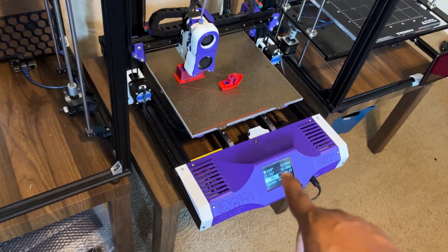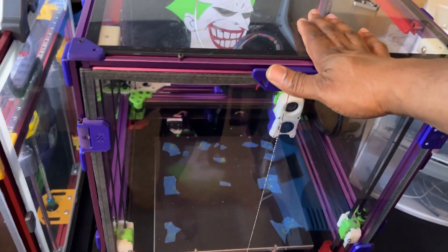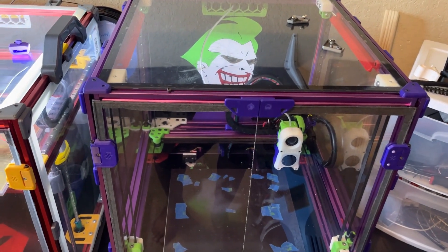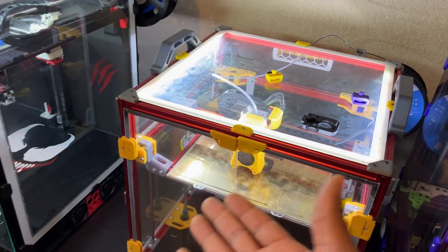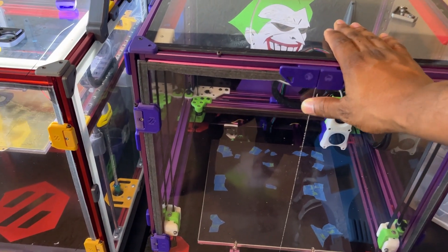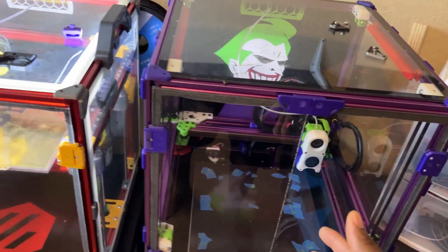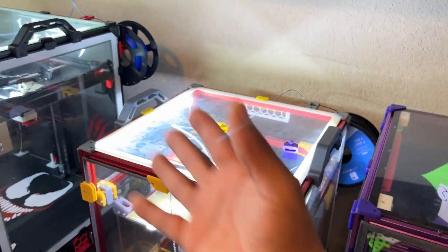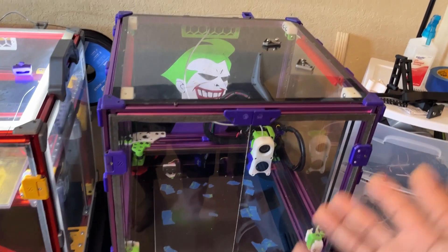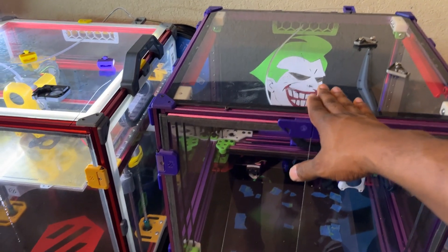I'm also running an SKR 2 in this — I got rid of the SKR 1.4. This thing hasn't been printing at all, and the only reason is it doesn't get as hot. These other printers I can print ABS on all day. But because of the tall chamber, it takes a while to heat up, and I'm going to have to reseal it. I'm going to take off all the acrylic and go glass, just like I did with the others, to help trap heat better. Right now I'm just tired of ABS warping off the bed no matter what.